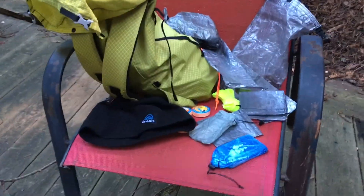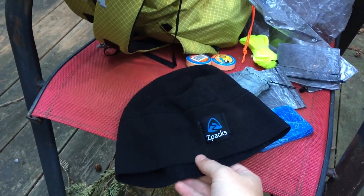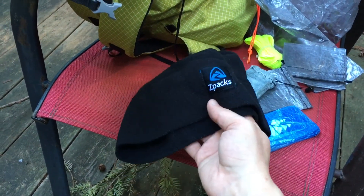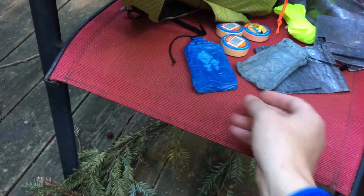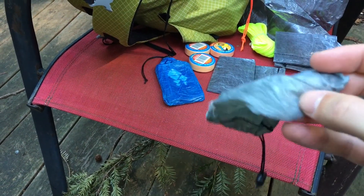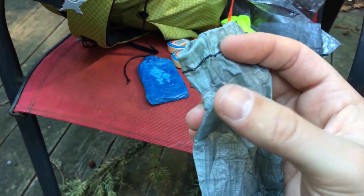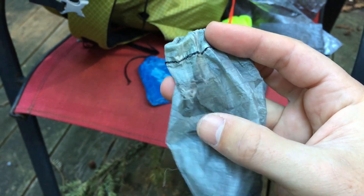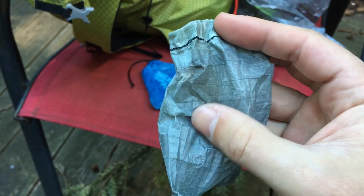Here's some other Z-Packs stuff I like. This is the Z-Packs beanie — I think this is the best ultra-lightweight beanie. It's bigger, covers your ears, does show dirt, but it's a really warm, lightweight beanie that I like a lot. This is the Z-Packs wallet — my second one. You can see durability is an issue: there are holes in my first one where my credit cards are putting holes in the wallet. So Z-Packs Cuban fiber — it's not really the most durable Cuban fiber out there.